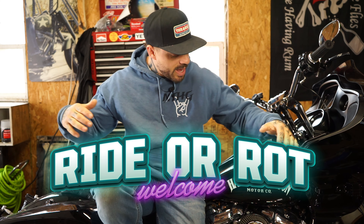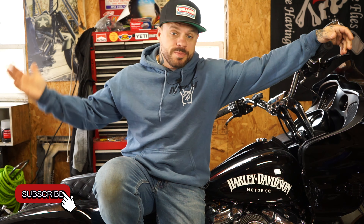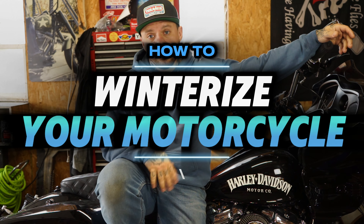Welcome to Ride a Ride. Today we're going to be talking about winterizing your motorcycle. It's that time of year, especially if you're in the Midwest where it gets cold and the snow comes. It's important to make sure that when you put your bike away you do it the right way. We're going to dig into a few different steps to make sure that when next spring comes, you go to hit that switch and the bike fires up for you.